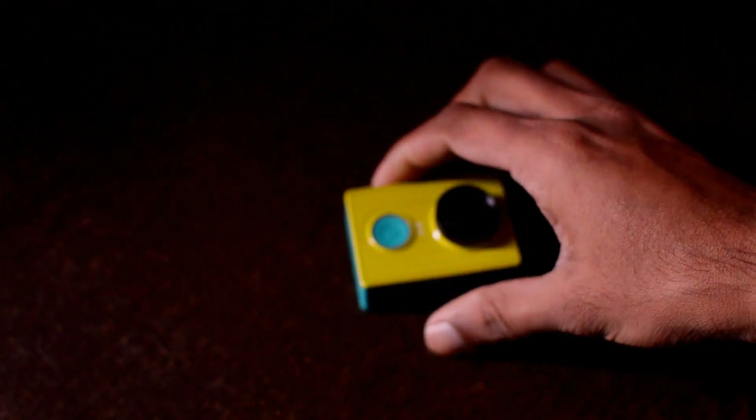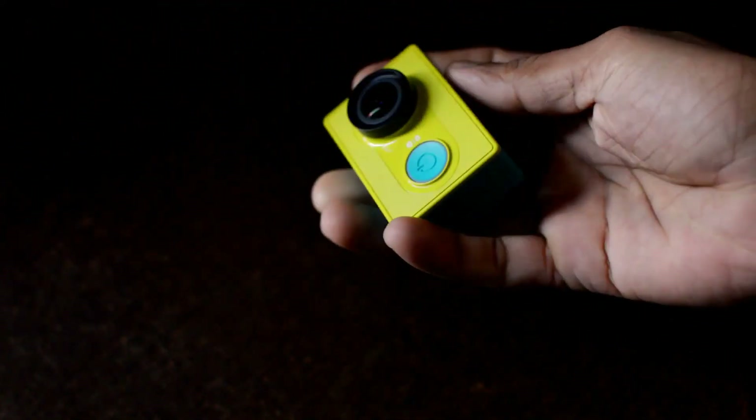There are no such immersive features in this camera like many other cameras have, but the performance of this camera is a little bit superior due to many aspects. Let's have a quick look at the external features of this camera.